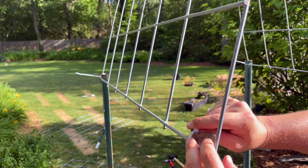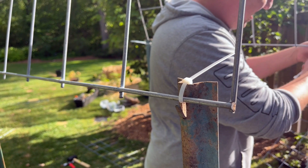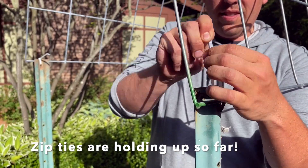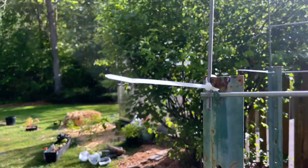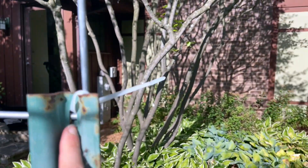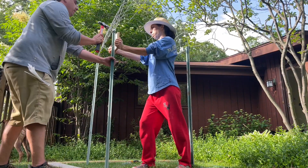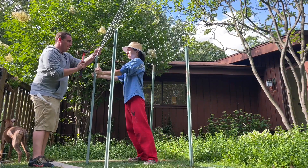As Ben points out, this is the wrong way to attach the zip ties — ideally they would be metal wire. They'll work in a pinch, but this is the correct orientation we're looking for, coming around and right through that first rung. In the section where we rest the arbor into the tee post, Ben wants to hammer it in to make it more secure. I'm using a piece of wood to put force against the post so it doesn't move.